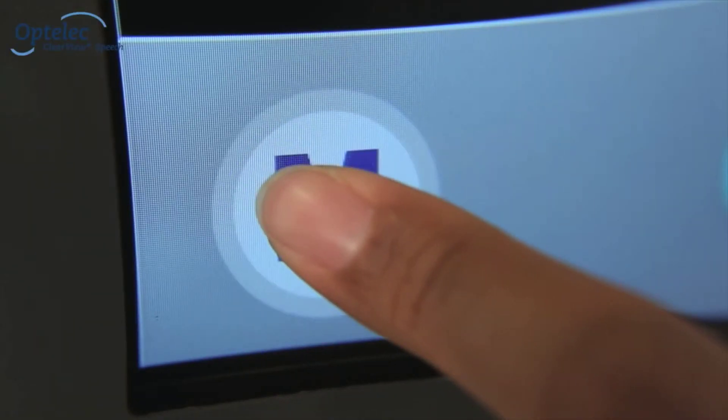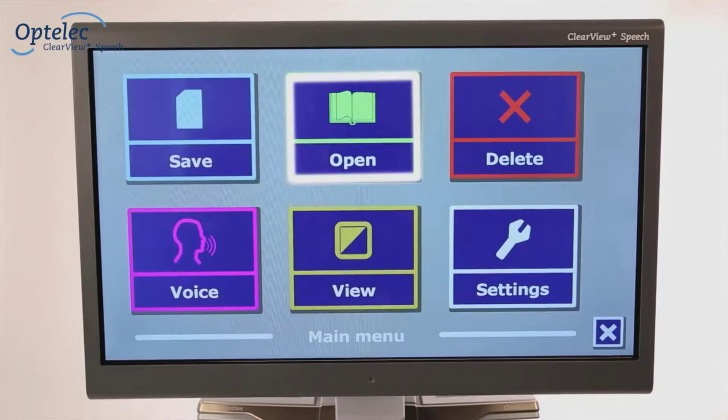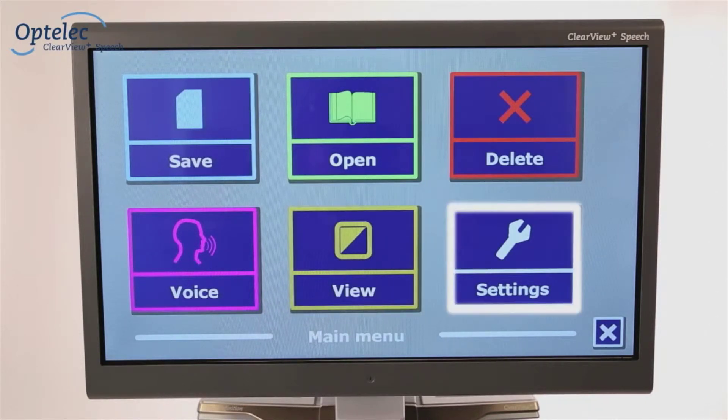The menu allows you to save documents, open documents and photos, remove documents, select a different voice, adjust the color of the text, and change the general settings.